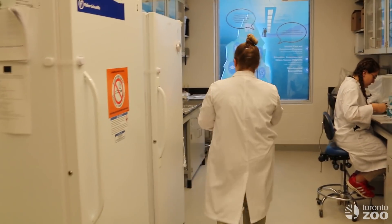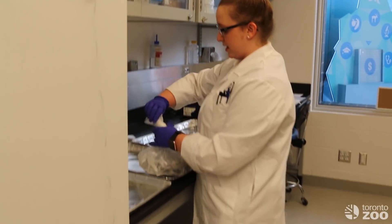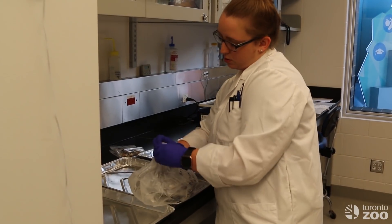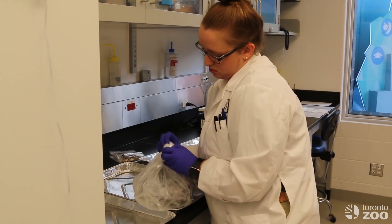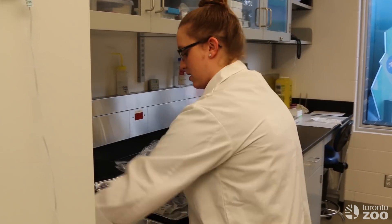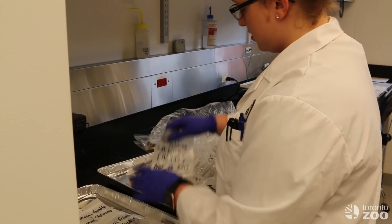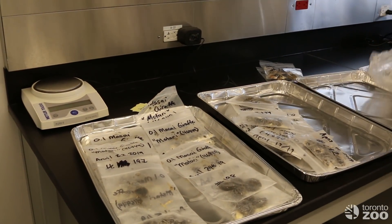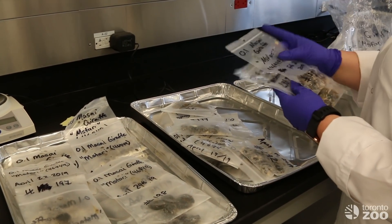So when we get the samples we want to make sure that they are organized generally by the date, so that when we look at the samples later the hormones are increasing or decreasing in order. We lay them out so that they can thaw, so that it is easier for us to crush the poop and weigh out the amount that we need.